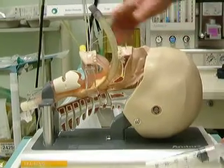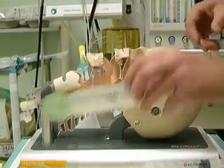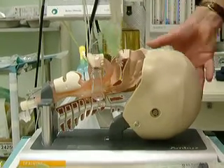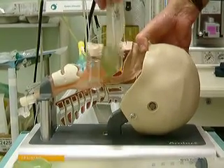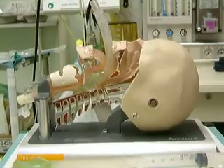If I put an iGel airway in — I am going to choose a size 4 — it also sits periglottically.